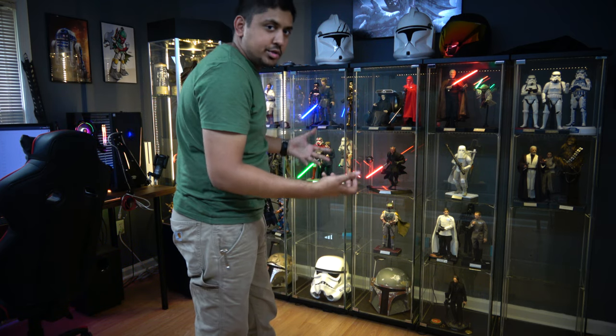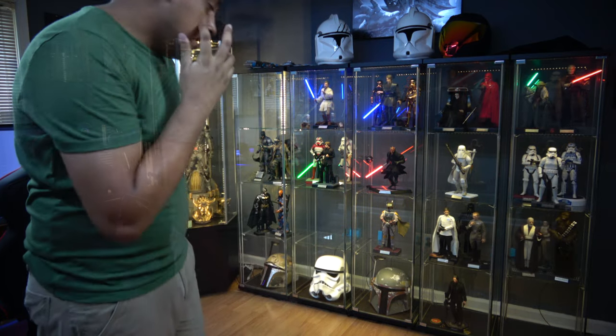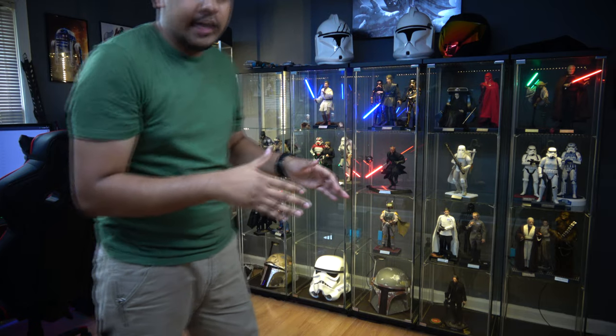I have way more Star Wars than Batman figures. I probably went through at least 45 minutes non-stop rewiring.